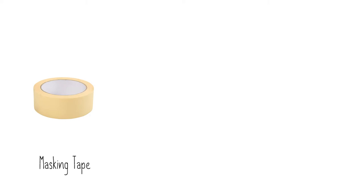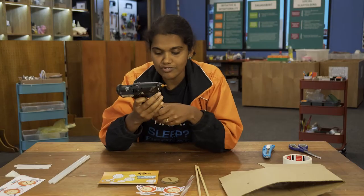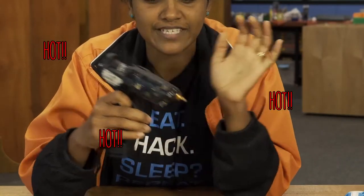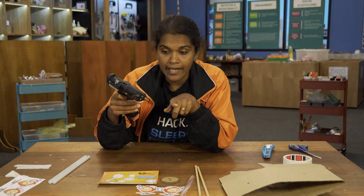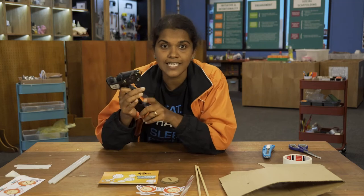You will also need the following additional items: a roll of masking tape, a pair of scissors, and a hot glue gun with glue sticks. Because the hot glue gun is hot, make sure you are careful. Do not touch the metal edge or any hot glue that comes out of the gun until it has dried up.